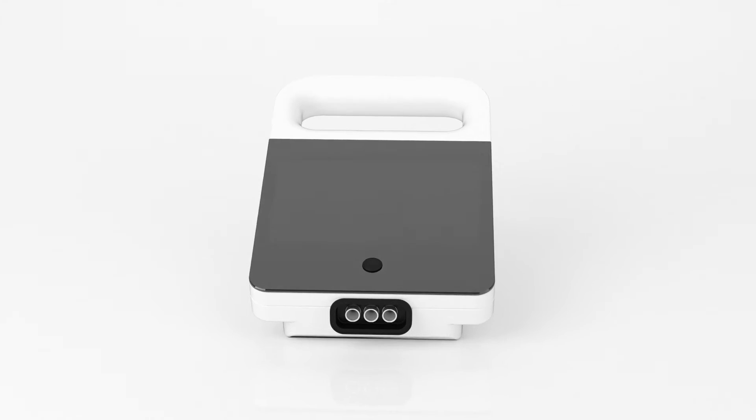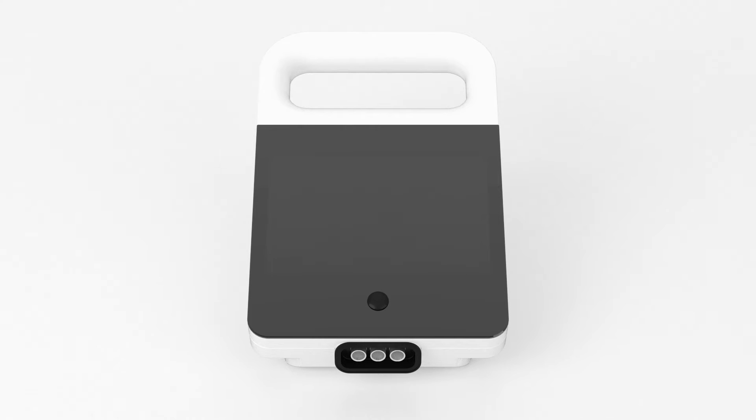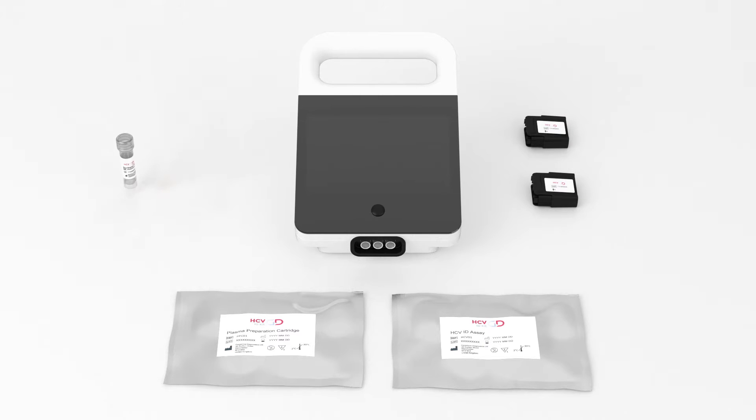Your GeneDrive HCV ID Kit components are a plasma preparation cartridge, an HCV ID assay tube, two cartridge lids, one tube of nuclease-free water, and one empty tube.